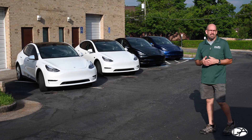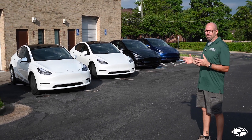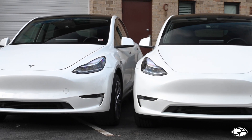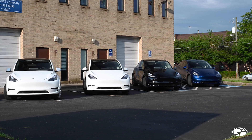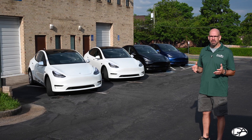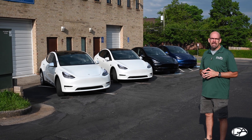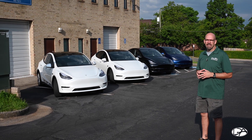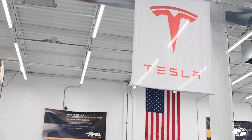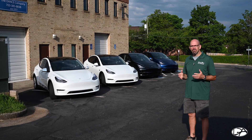Thanks for taking the time to see the differences in our products and services here at Detail Authority. You've gotten a chance to see the XPEL Stealth and the XPEL Ultimate Plus side by side with different colors and different options. If you have a vehicle you'd like to get taken care of — whether it be XPEL paint protection film, ceramic coating, or window tint — please give us a call here at Detail Authority at 703-978-7800 or on the web at detailauthority.com. We are the area's Tesla specialist here in Fairfax, Virginia, but we also take care of all other makes and models. Thanks for watching and have a great day.